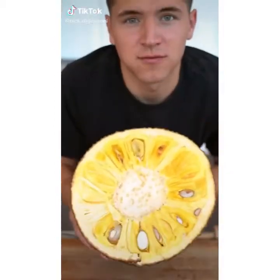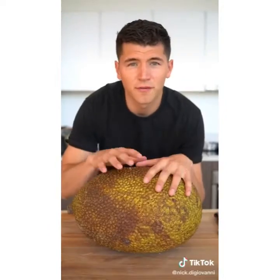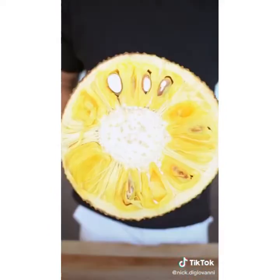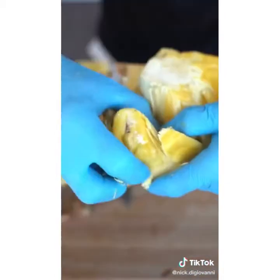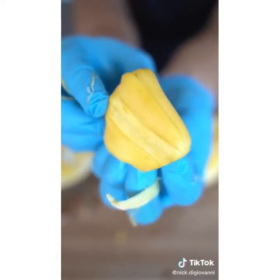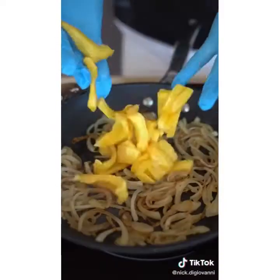Let's make jackfruit tacos. This is a jackfruit — the flesh inside is just like pulled pork, but it's super sticky. This has gotta be one of the prettiest fruits. We just pull this fruit out and then remove the seed. This piece here tastes exactly like Juicy Fruit gum. Add a bit of olive oil, a tablespoon of garlic, and half an onion. Add a bunch of our shredded jackfruit.